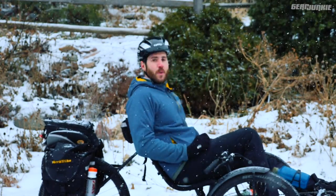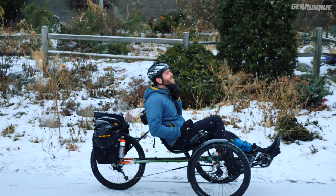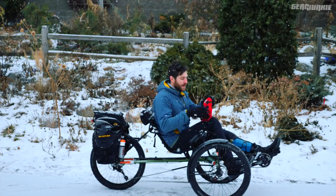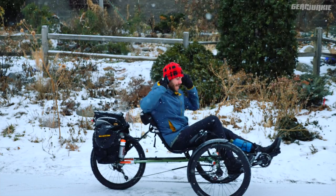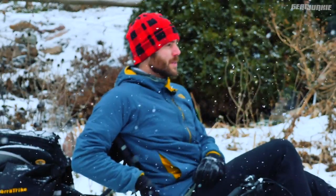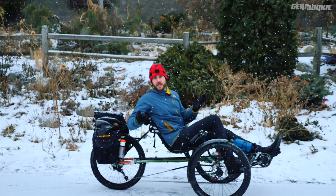This week we're looking at the TerraTrike Rambler. Not your typical winter commuter, but as we found in our tests, it's an interesting option for getting to work, getting around — especially when it's slippery. Let's take a look.